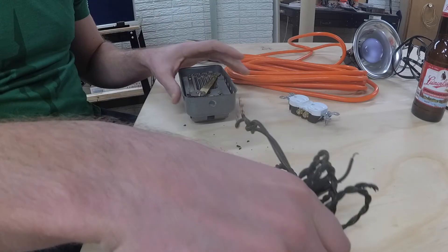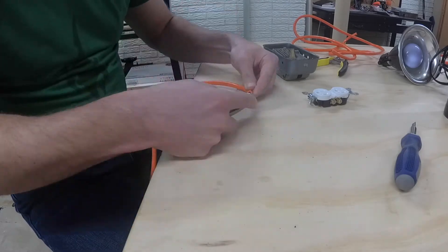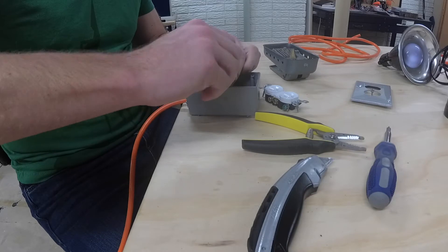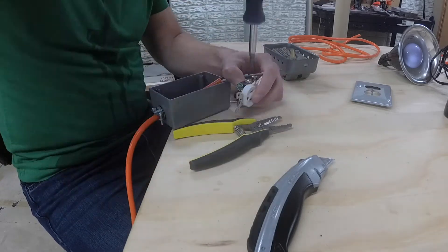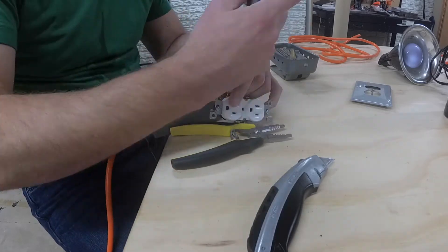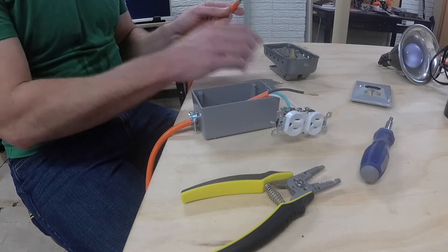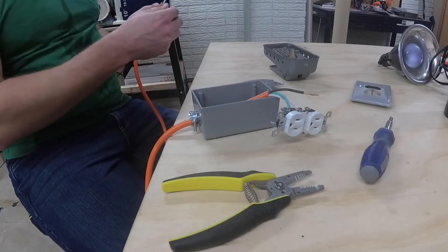Right in the garbage with this. So as I was saying, I'm going to connect the white to the white, and ground to ground. And the ground isn't going to be used in here so I'll just chop that off.